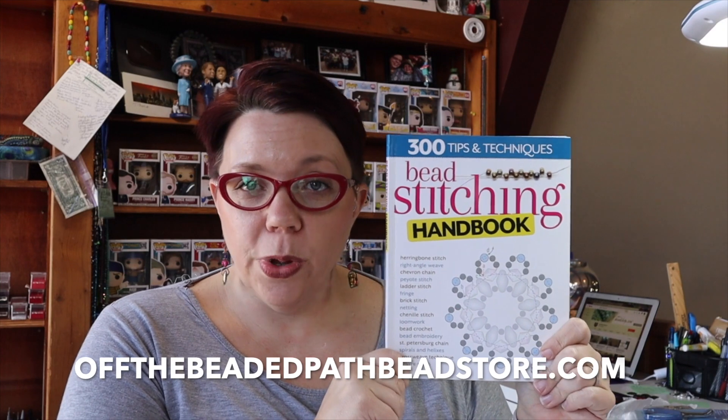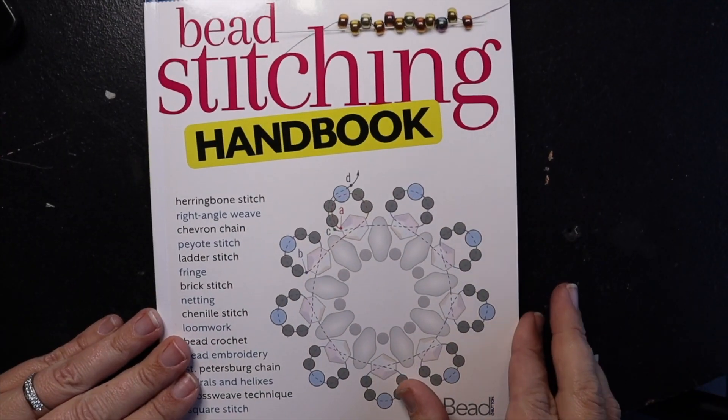Hey there, my name is Kelly Dale with Off the Beaded Path, and this is your Must Know Monday for Monday, March 25th, 2019. Today I want to talk about a brand new book that has come out, and it is wonderful. It's called the Bead Stitching Handbook. Honestly, to me this is one of those books that every beader will want to have in their book stash, because it's such a great reference to all the different stitches.